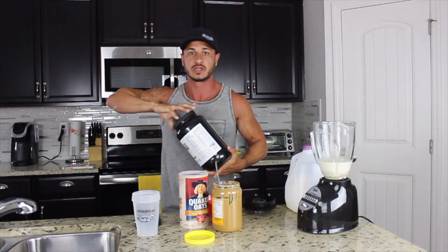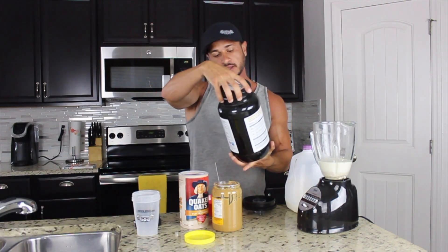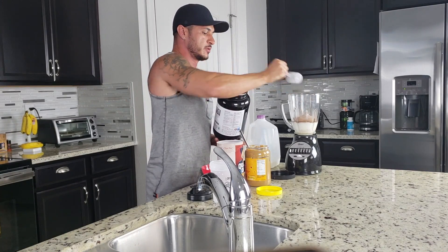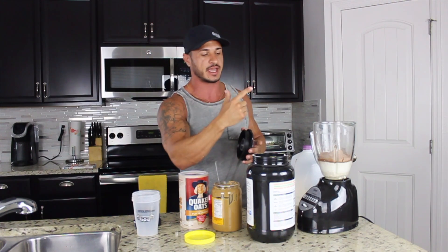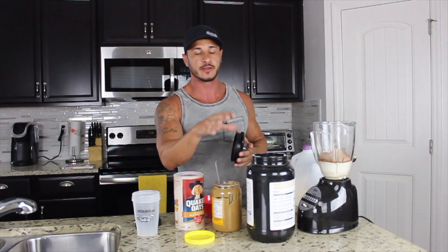And then lastly, we're going to add two scoops of whatever protein powder you use. In my case, we are using Lean Pro 30. This is going to get you 70 plus grams of protein in just one serving. So we've got our milk for the base — the reason we put the base in first is so everything doesn't get stuck at the bottom of the blender. Then we added one cup of oats, one tablespoon of peanut butter, and two scoops of whey protein. If you don't want to do two scoops, one scoop is totally fine. In fact, if you don't want to use any whey protein, then I would recommend using something like Greek yogurt to add more protein to the shake.